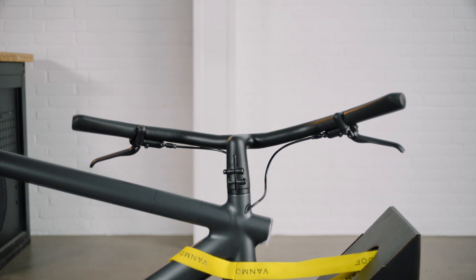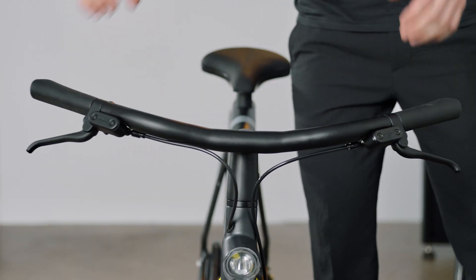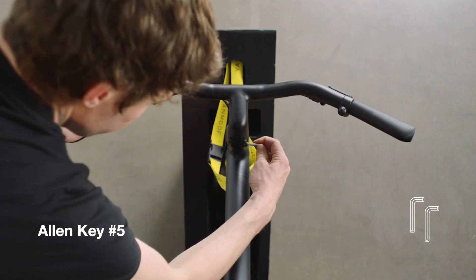Next, you need to attach your front wheel. Rotate the stem 90 degrees clockwise until it's in line with the front fender. Tighten the two bolts securely using Allen key 5, making sure the stem stays straight.